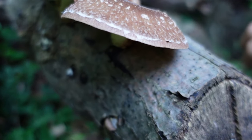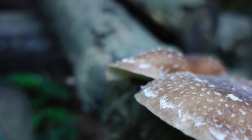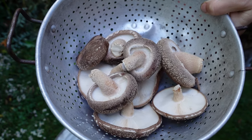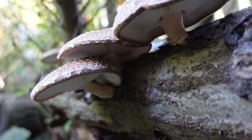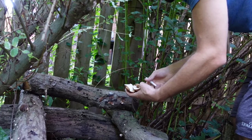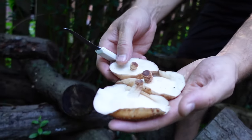Shiitake and lion's mane mushrooms are a critical part of our diet when we're living off the land. Mushrooms contain vitamin D, which is essential to a healthy diet especially in the winter. Many store-bought foods like milk, cheese, and bread are fortified with vitamin D, so we tend to take it for granted. But low vitamin D levels can lead to a weakened immune system, muscle pain, depression, and in extreme cases bone-related issues like rickets.